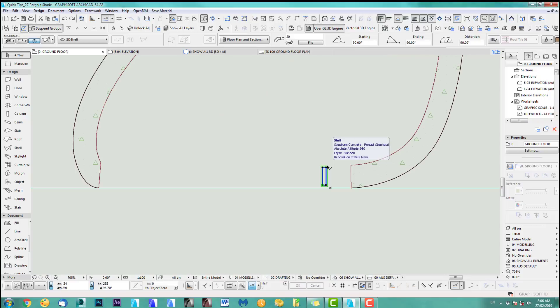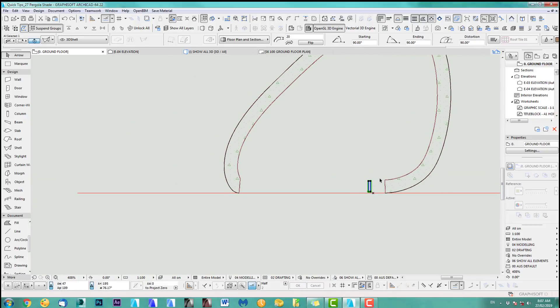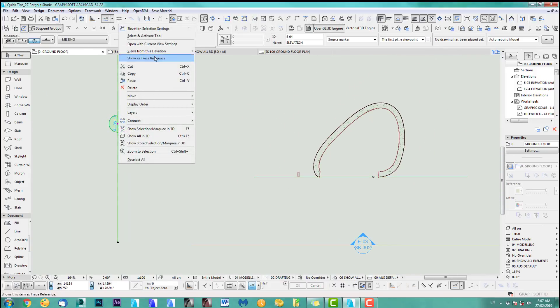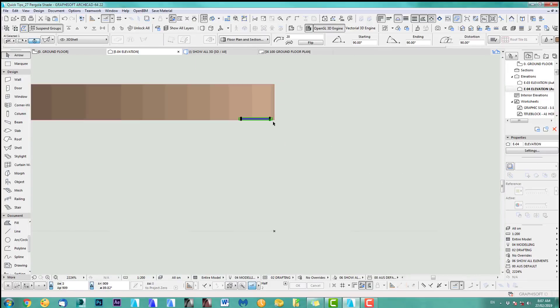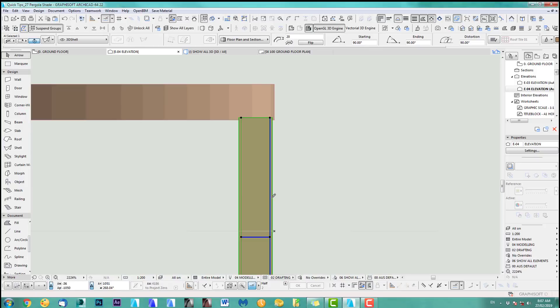Before I multiply this along the shape, I'd like to extend this smaller blade. Let's drag it over here so I can see it better in elevation. In elevation I can now extend this — at the moment it's 20, so let's make it two meters. There we go.